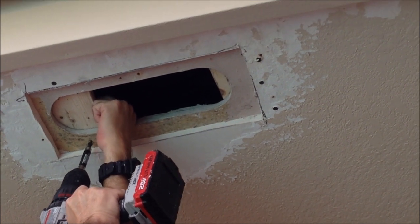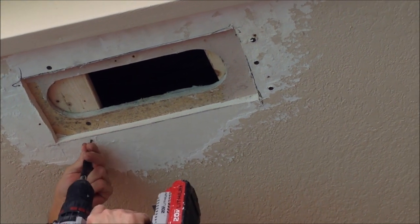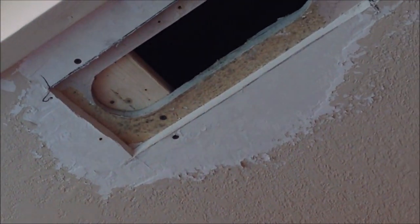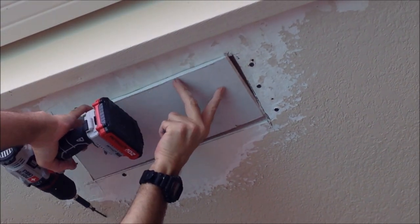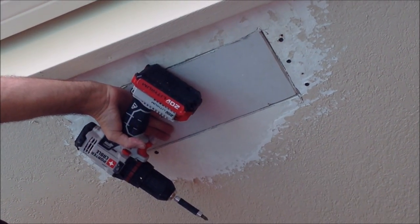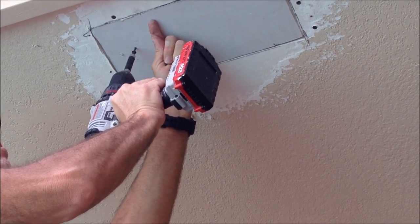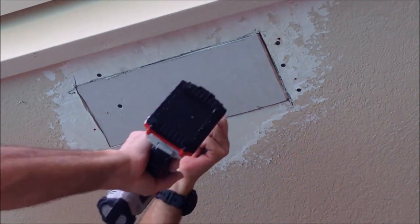Let me know in the comments if you're a DIYer, painter, contractor, or handyman - just kind of curious. I'm putting a little pressure on the furring strip so it doesn't move and so we don't blow out where the screw's going in. Next, you just want to place your sheet of drywall on there that you previously cut out and attach it. You probably need about three screws on each side - you could probably do two, but I just want to make sure it's secured pretty good.